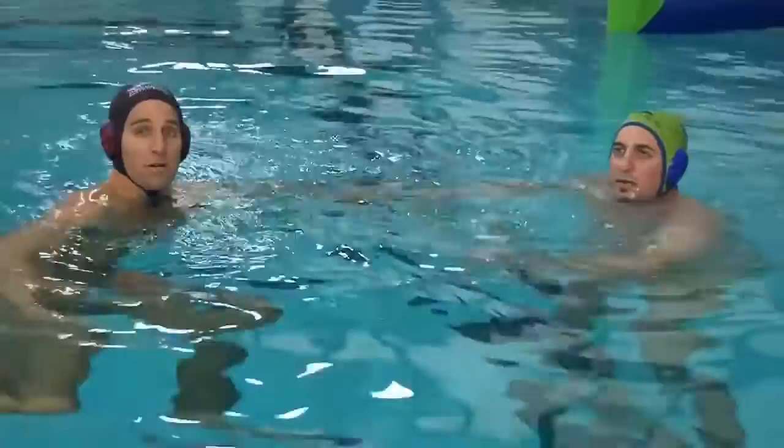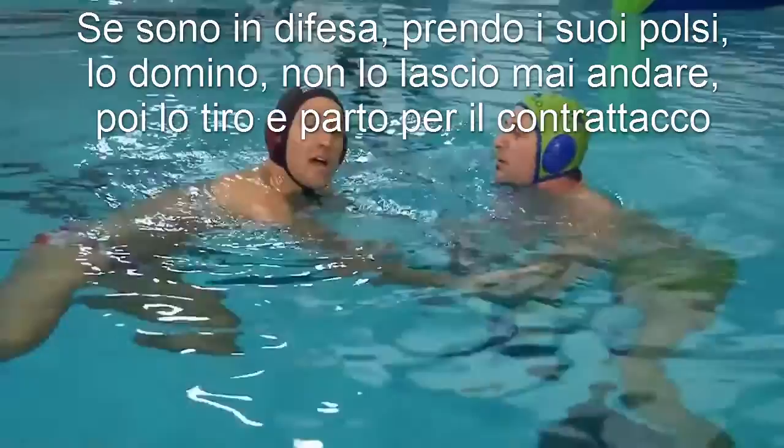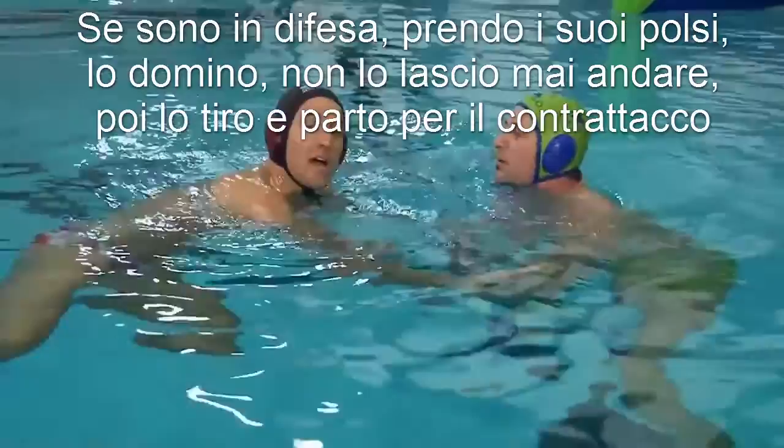On defense, I love nothing more than to be able to just come out and grab and dominate a player and not let them do anything. Then on a turnover, I get to grab them, pull them, and go on the counter attack.